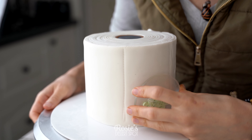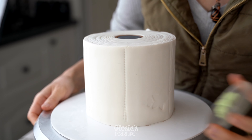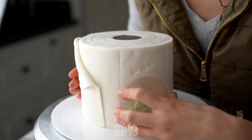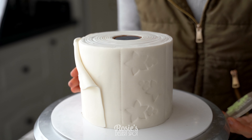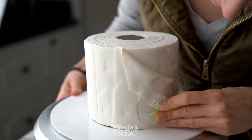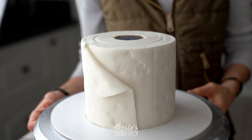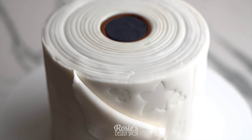To make the toilet paper roll come alive, I've used some embossing tools by Sweetstep just to create a little pattern. You could technically use an embossed rolling pin and emboss the panel of fondant before you roll it up and apply it to your cake. That'll leave a perfect imprint all the way around as well.